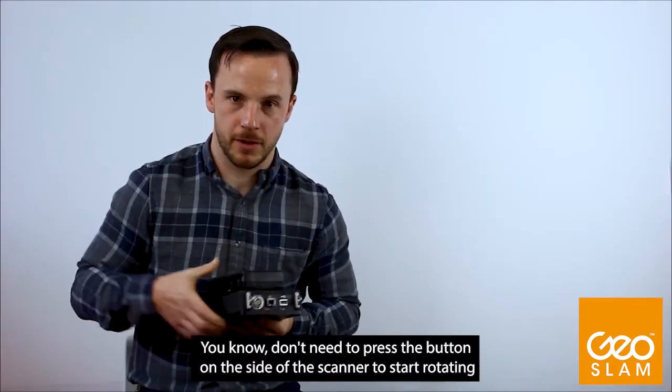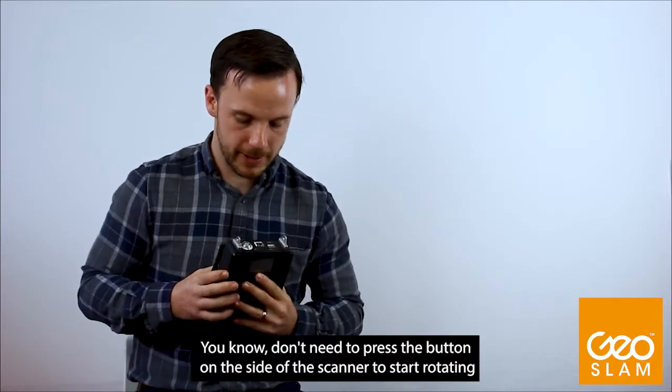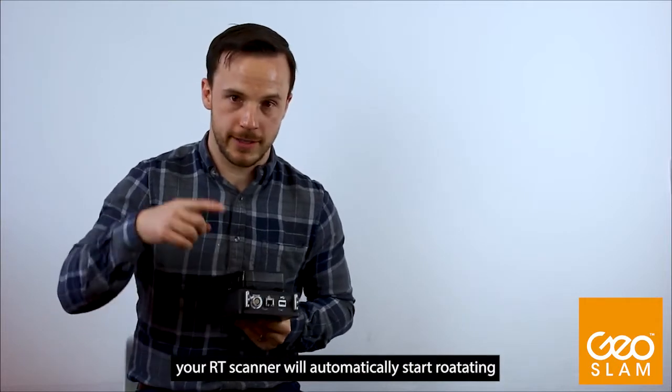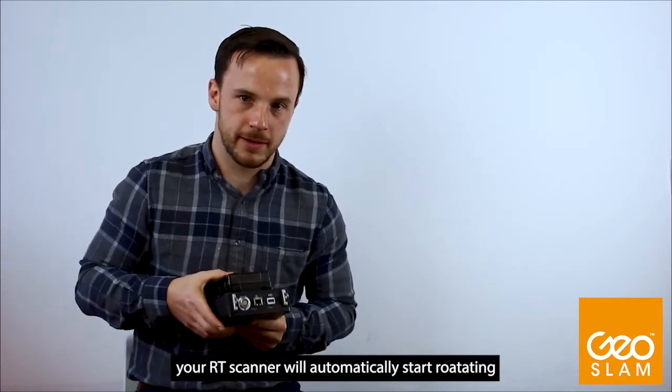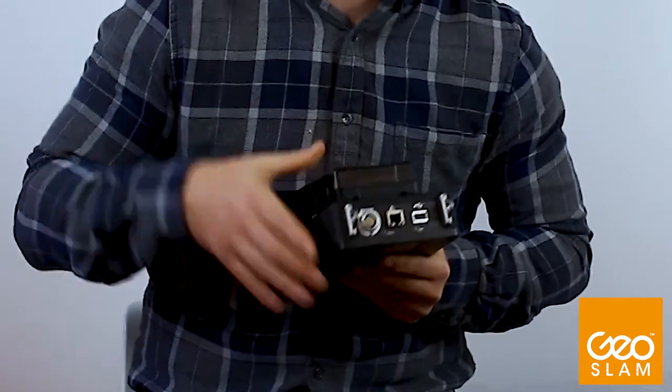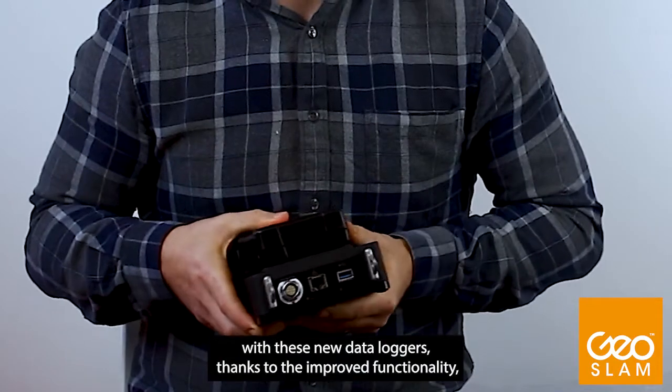You no longer need to press the button on the side of the scanner to start rotating. With all new scanners shipped with new data loggers, your RT scanner will automatically start rotating at the start of a scan after a successful initialization period, the same way that Horizon does.